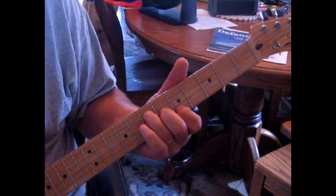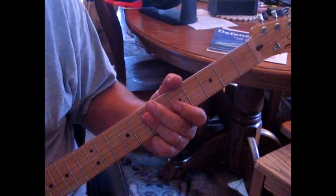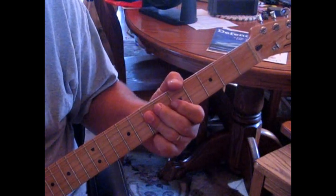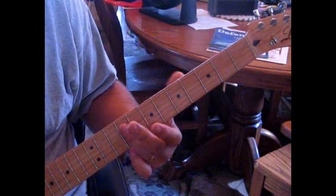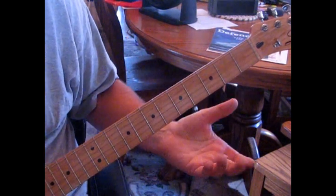Then you're back to A and D, A and D, and then you're into the takeoff — so then you're into your chorus.